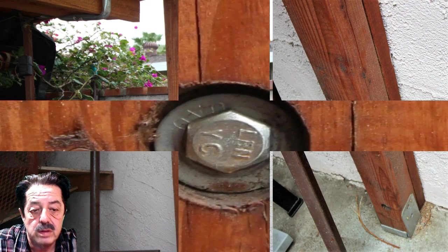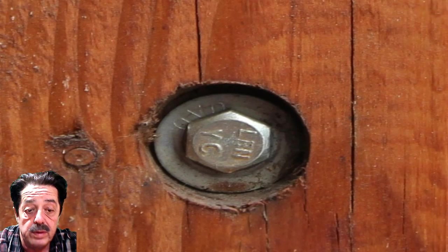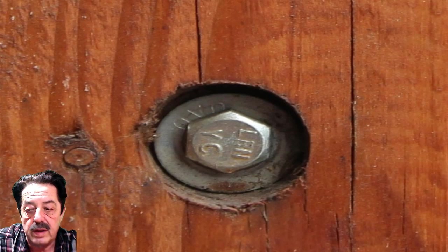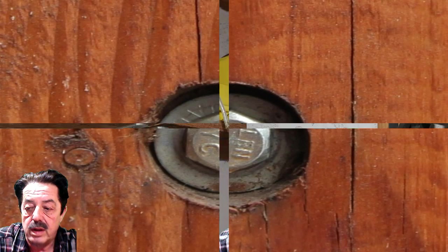Here's a close-up — blown up quite a bit — showing where I drilled a pilot hole all the way through the lumber, came back with the spade bit to countersink it, then set the lag bolt with washer in there and ratcheted it down nice and tight. That's what it looks like up close.